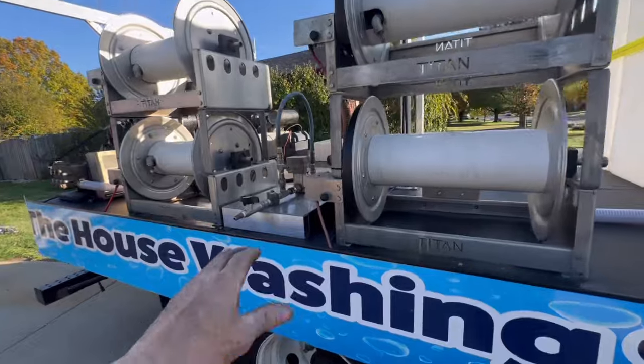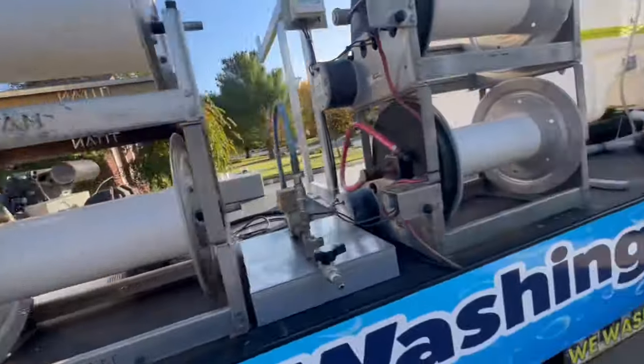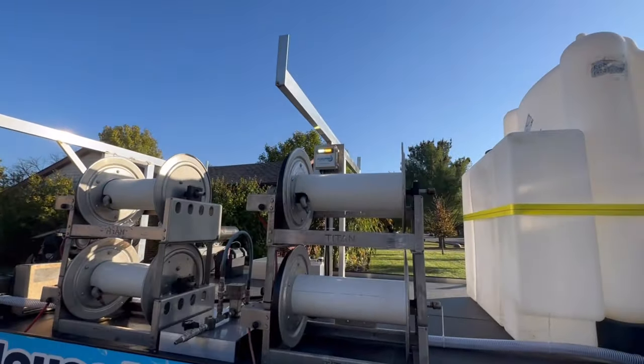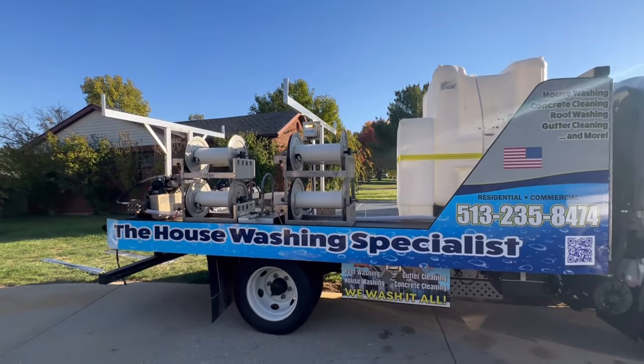Our reels are ready to go. Everything's golden — and looky here, right up there in all of its glory: the Flow Pro.